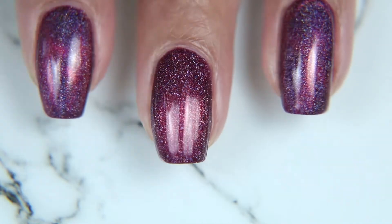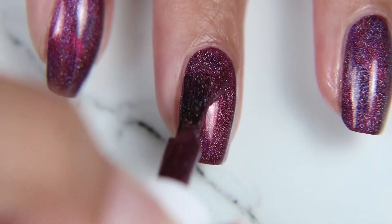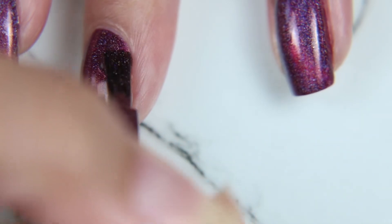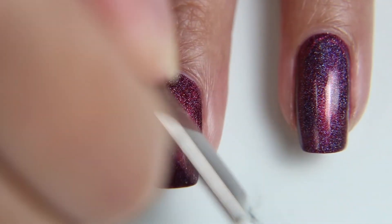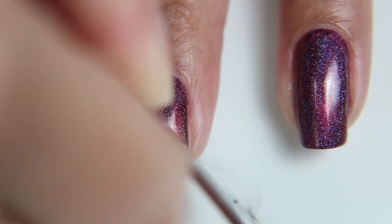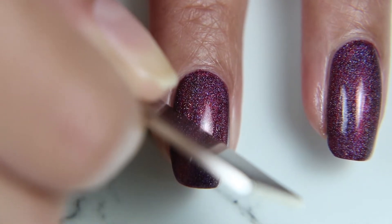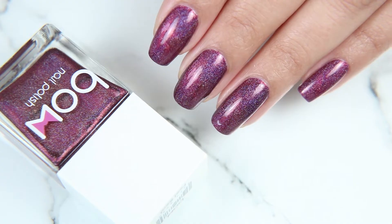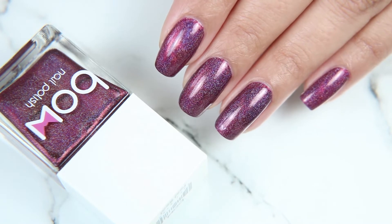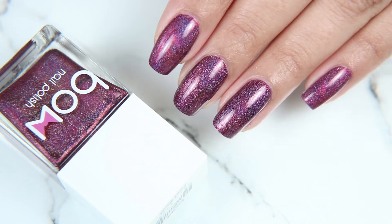The instructions say to hold the magnet immediately after you do your first coat, hold it for 10 seconds, one to two millimeters away from the nail, then let it dry for about three minutes. Do the second coat and repeat the same process. It also stated that if you do a top coat, hold the magnet over again as well. I think the magnetic strip wasn't showing well because I wasn't holding the magnet long enough — I need to hold it for longer next time.